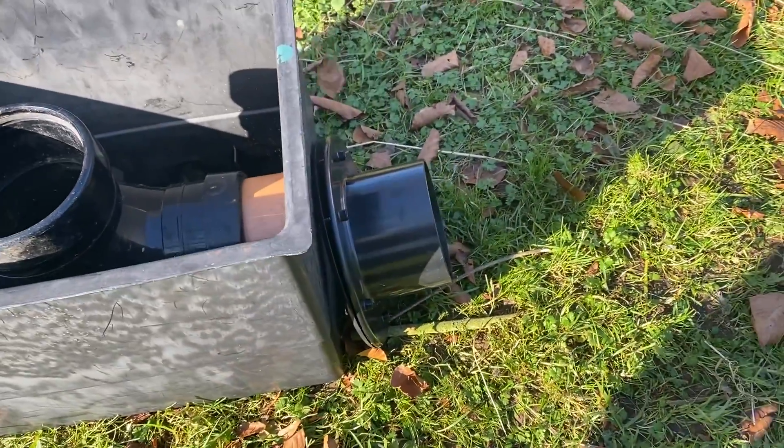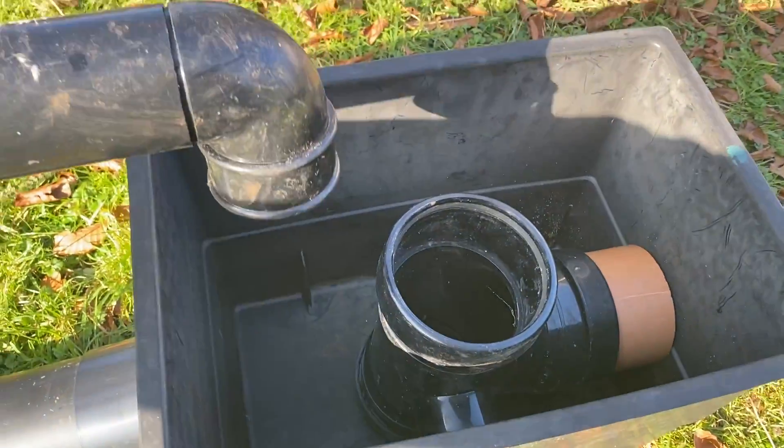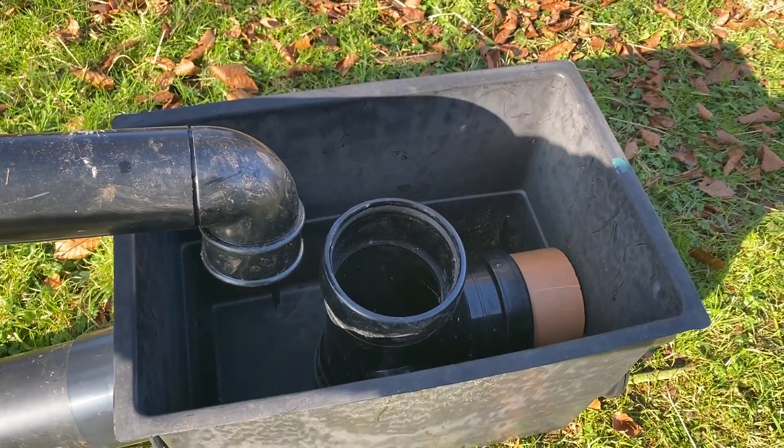This is a mock-up of it, just placed on the ground, and the rainwater comes in something like that.